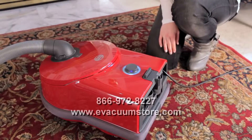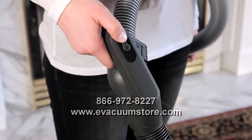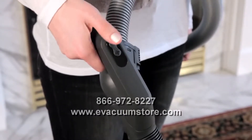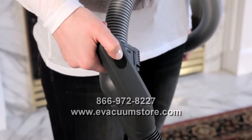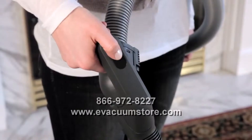Then, adjust the suction power by pressing the small button located on the operating handle. The negative end is for cleaning delicate rugs or fabrics, and the positive end is for stronger suction.